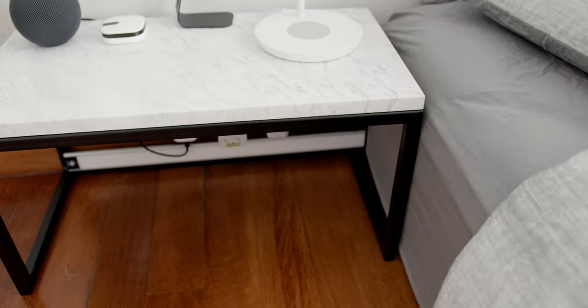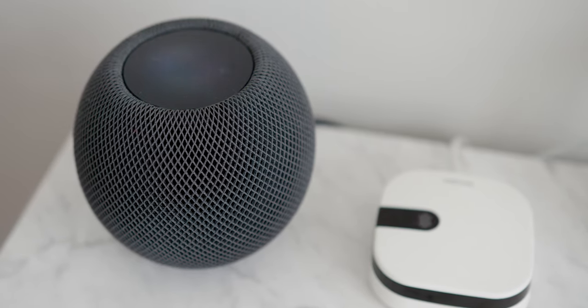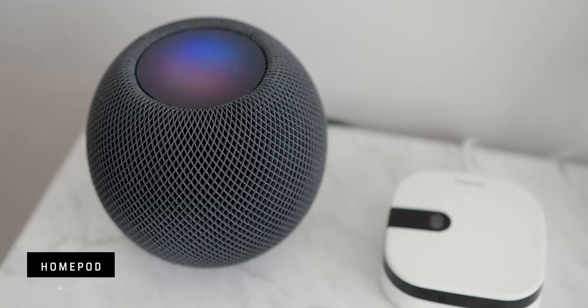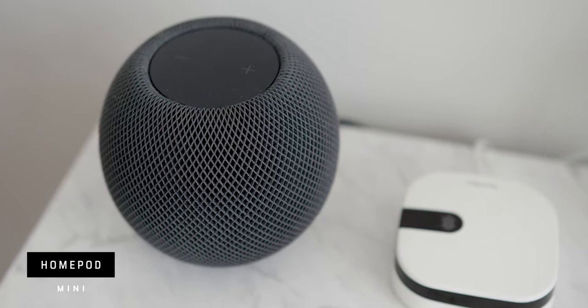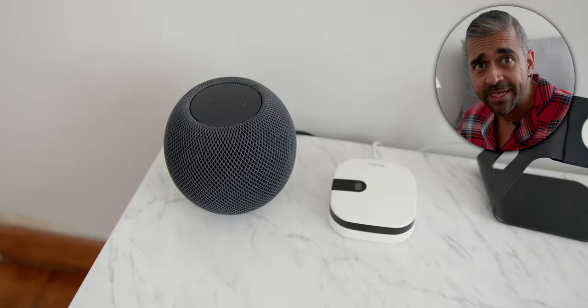On the left side of the bed, there's a custom-made 2x1 foot metal legs and marble top table. Because I'm using HomeKit, everything is controllable through voice via the HomePod Mini in Space Gray. I went with this color instead of white since the table itself is white, to have better contrast.